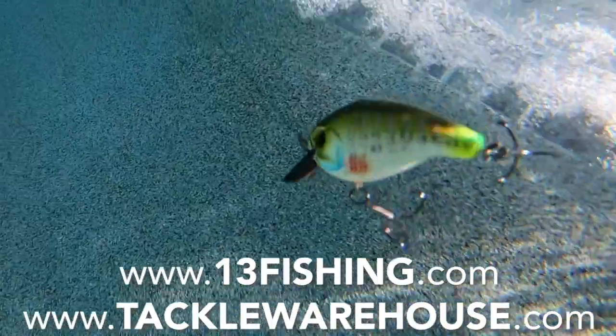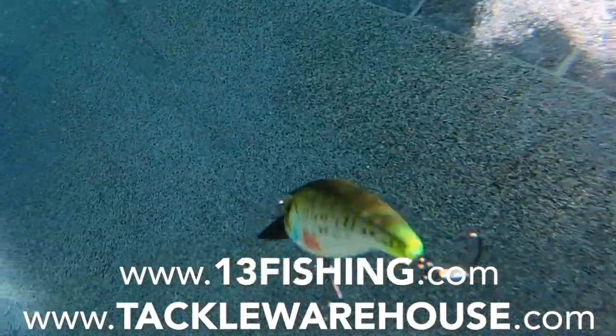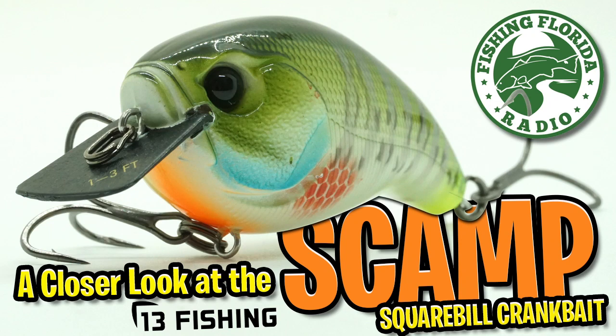For more information, go to 13fishing.com or tacklewarehouse.com. Thanks for watching Fishing Florida Radio's Closer Look of the 13 Fishing Scamp Squarebill Crankbait.